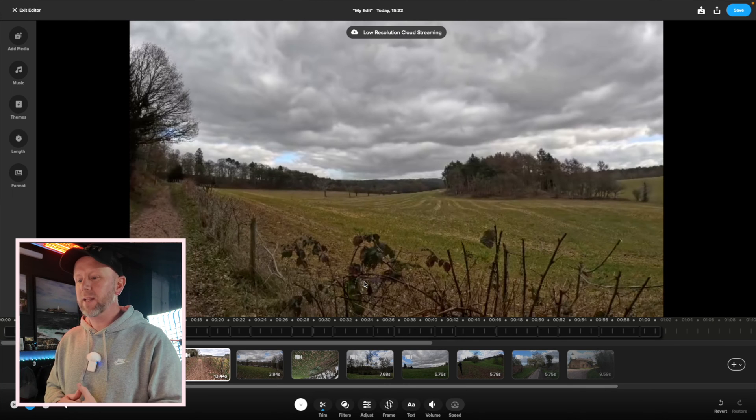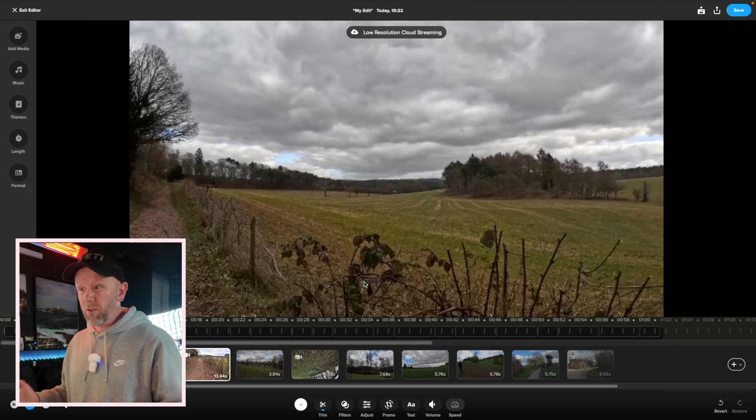First impressions are it's painfully slow, and there's a few things you've really got to watch because GoPro are obviously just trying to make a little bit more money out of us. I wanted this to be good and my experience so far has been pretty poor.